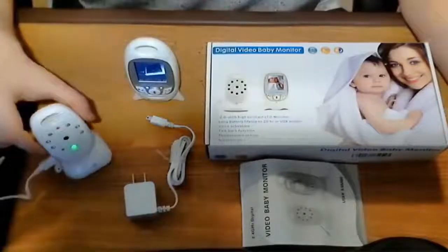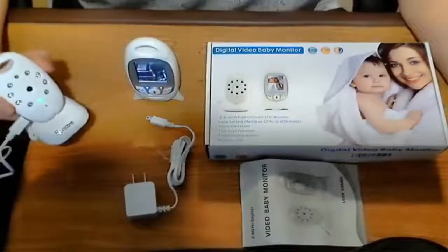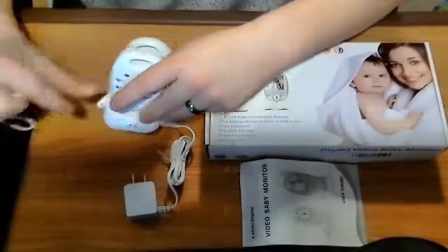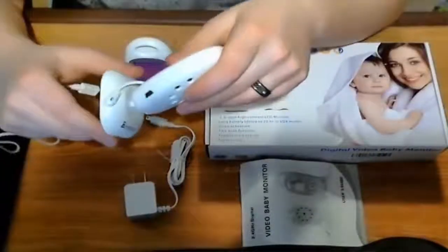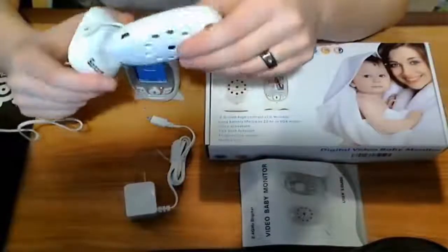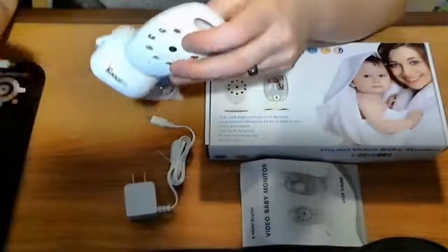This is the camera itself. It's powered by a mini USB. This is where you charge it, and it does have a battery in it, so you will need to keep this plugged in.